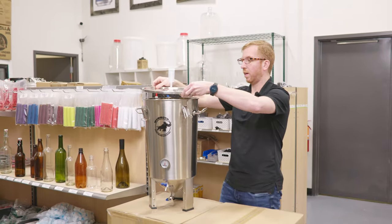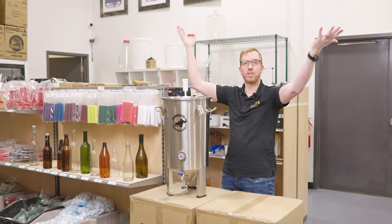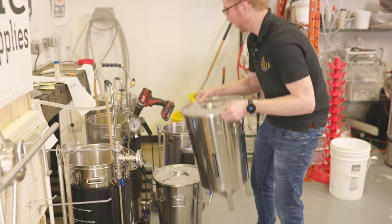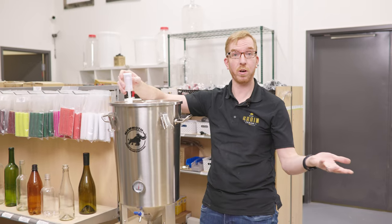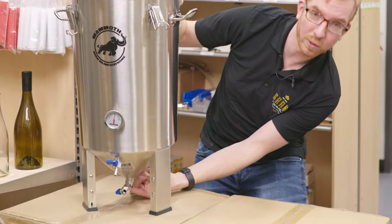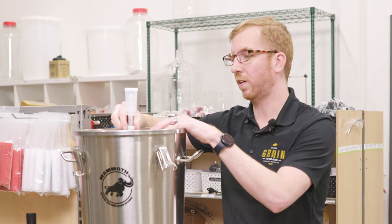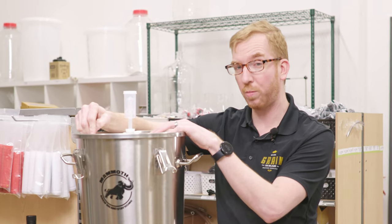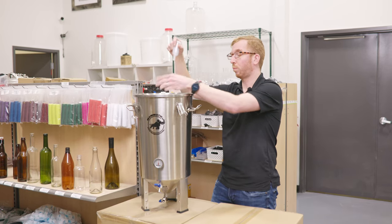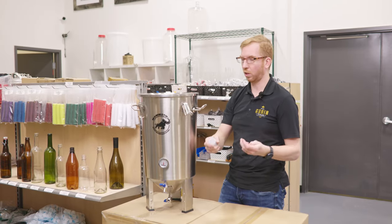The only thing I found that I did not like is they put the airlock in the middle — I don't understand why, it should be over to the side. Let's say you wanted to stack two of these together in a tall fridge — with this here, you can't, especially with the dump valve being in the middle; it's going to hit this airlock. I'm sure in a next version they will move that over. One thing you could do instead of an airlock is use a blow-off tube if you wanted to stack them — just keep the bung, put some tubing into a jug filled with sanitizer.